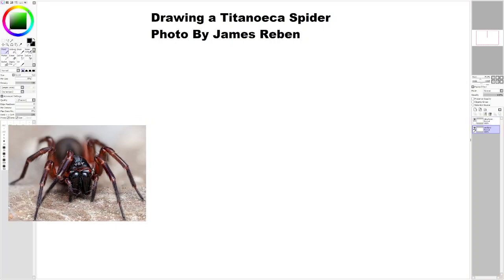To start off, I'm going to draw the ball of the head. I think that's a good size.